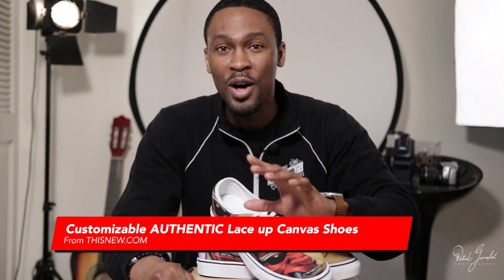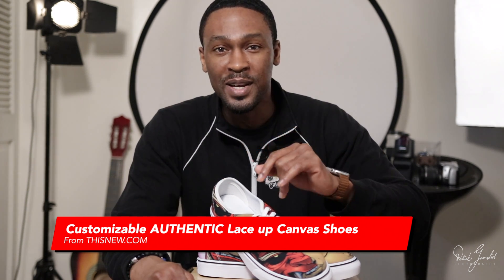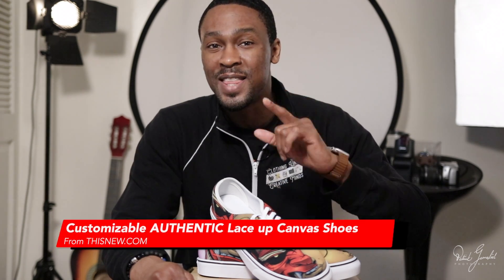In this video, I'm going to be reviewing another print on demand product to consider adding to your store. It's the customizable, authentic lace-up canvas shoes for men and women, link in the description. This is offered by thisnude.com. Let's get into this review.